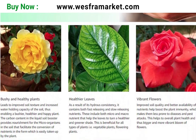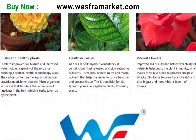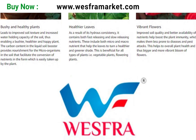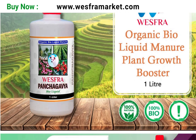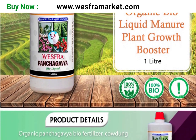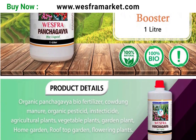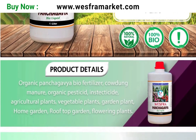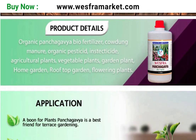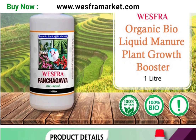In conclusion, Panchakavya organic bioliquid is a versatile and effective organic fertilizer and pesticide that can be used in various ways to improve soil fertility, plant growth, seed germination, composting, pest control, and animal husbandry. By incorporating this bioliquid into your gardening and farming practices, you can reduce the use of harmful chemicals and synthetic fertilizers and promote sustainable and organic farming.